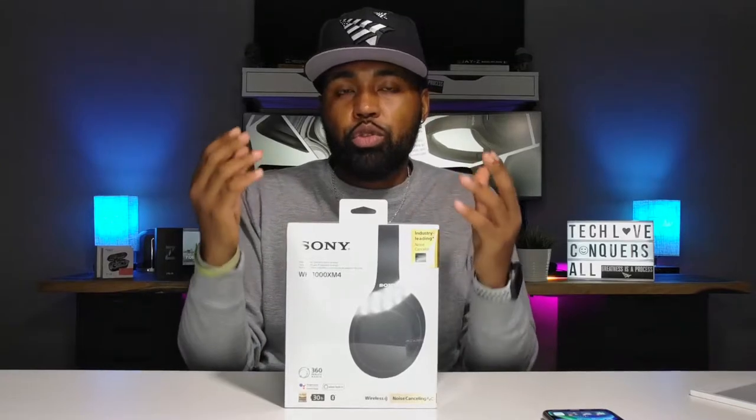Okay, so today in front of me I got the Sony WH-1000XM4s. This is the newer version, obviously, to the XM3s. They have updated this, and the biggest difference that I've noticed between the Mark 4s and the Mark 3s, besides the price — which these are going for right now for $349 — is that these do have multiple device support.